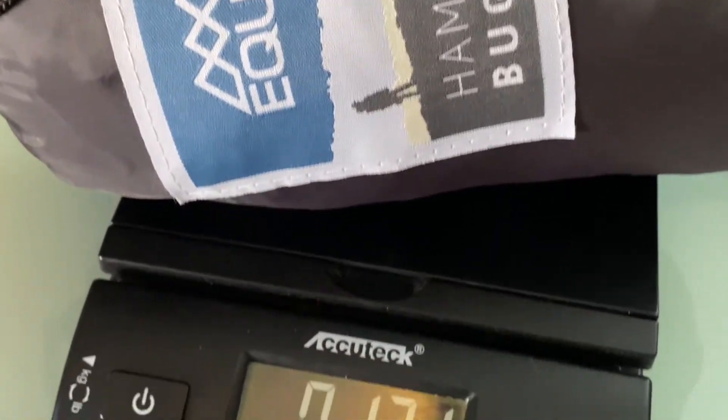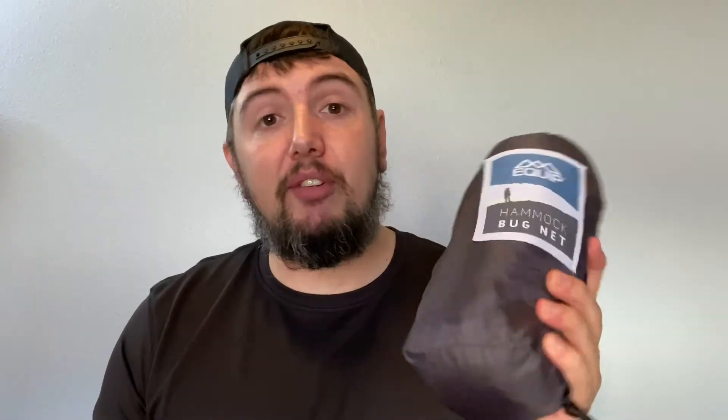If you go to Walmart and pick this up right now and weigh it, you're going to come in at about 12.1 ounces. This isn't the best one you can buy — there are probably lighter options out there — but this is a great budget option that you can pick up at any Walmart.